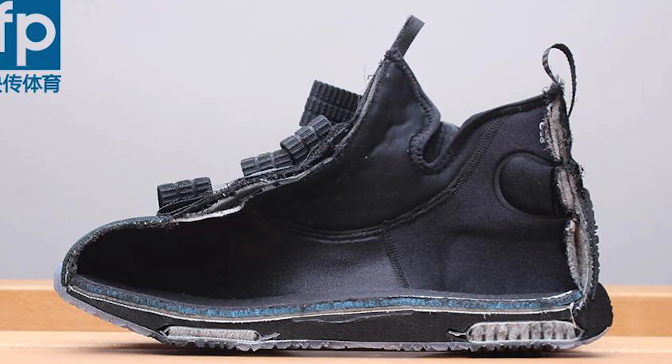I do feel a little high off the ground. The Zoom units are bottom-loaded too, so that's also not going to help us feel the Zoom units any more.